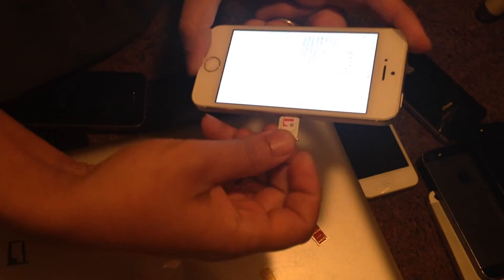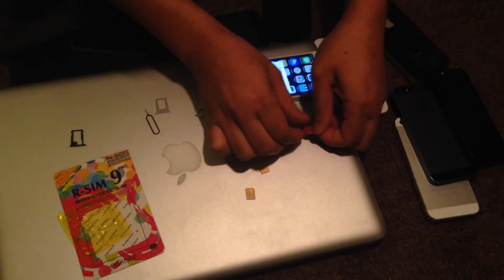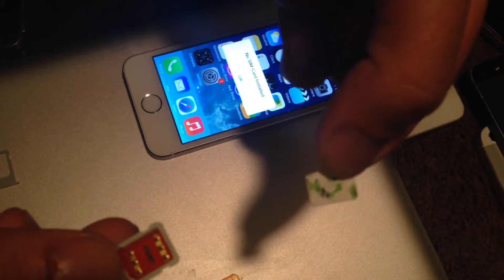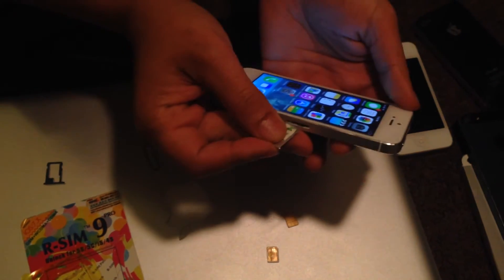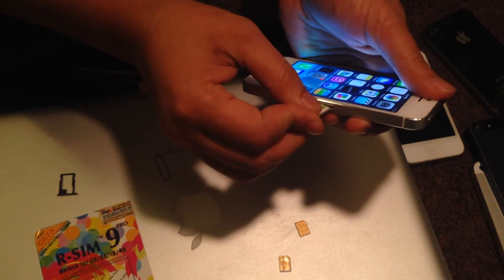I'll show you guys right now how to unlock it so you can use a different carrier. This is the RSIM 9 Pro right here, and this is a Simple Mobile SIM card. Just to give you guys a pointer — this can't really fit well into the phone, so what I had to do is take off the top a little bit using something sharp. Then you put this into the RSIM Pro.